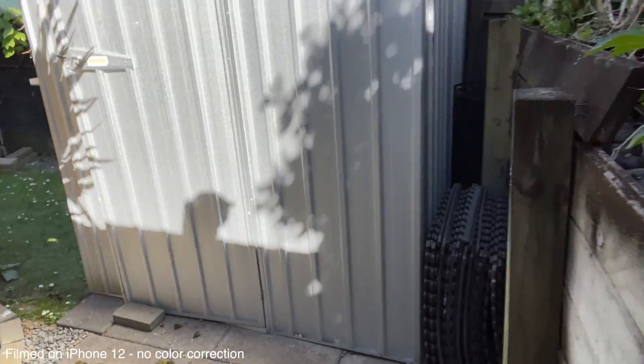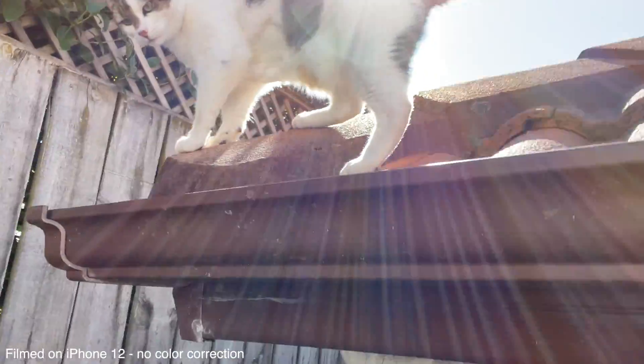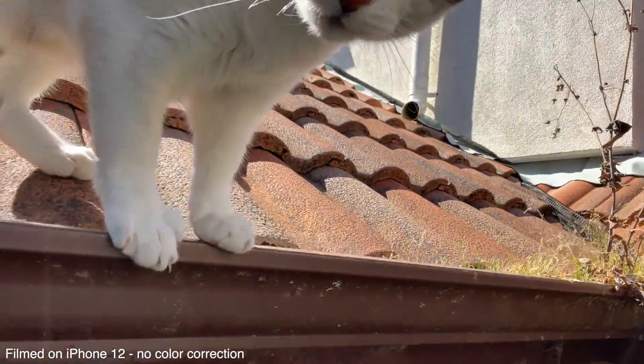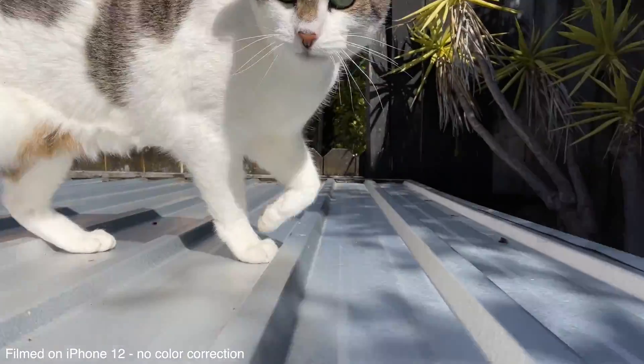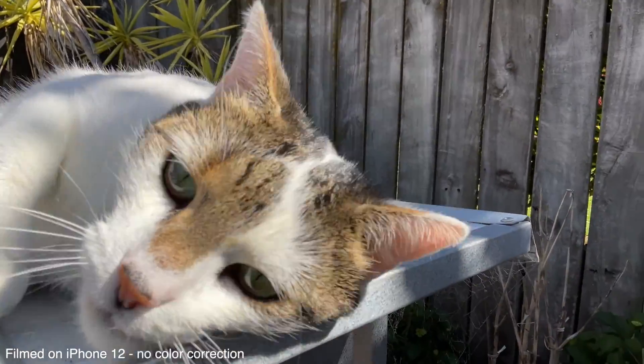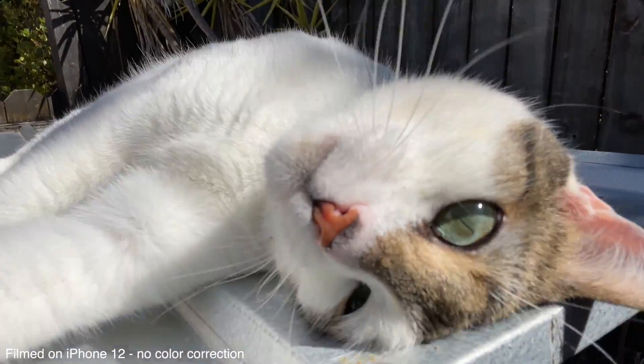Inside, it's not usually a problem unless you've got something noisy going on, like a noisy fridge or an air conditioner. But outside, it can be a bit of an issue. So there are a couple of options. If you've got a clamp for your phone that has a cold shoe on the top, you could use an external microphone as long as you've got the right connector for your phone. The other thing is to use a wireless microphone like a Rode Wireless Go — works really, really well.